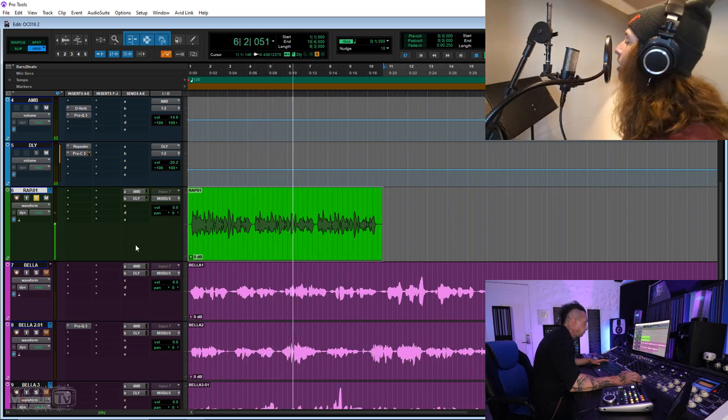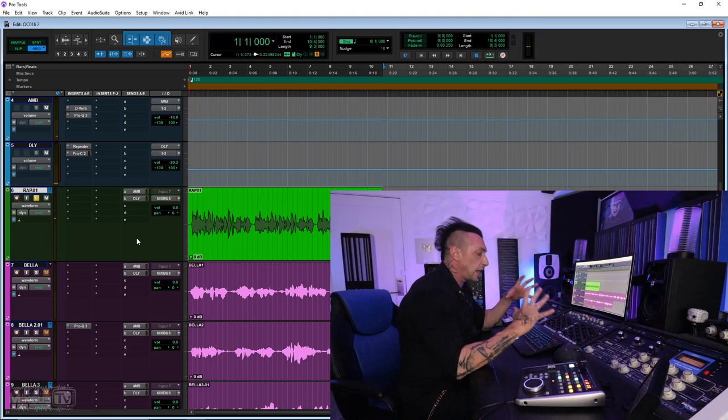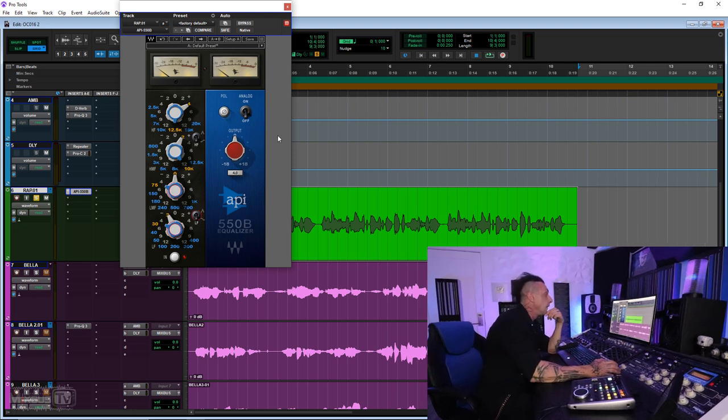It feels like it has some sort of natural compression to it — very contained even though the performance is dynamic. The delivery of the mid-range is really impressive on this mic. Last one — rap vocal. [Playback.] It grabs the low end extremely well. He was close to the mic — how many times do you have problems with too much boominess on the low end? No filter was on. Even with proximity, no problems with the S's. I threw a simple top boost — and it takes EQ extremely well.